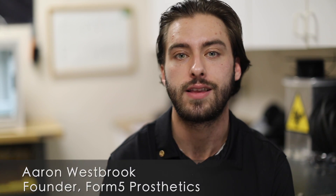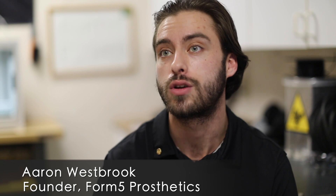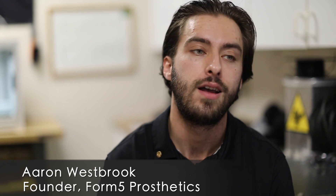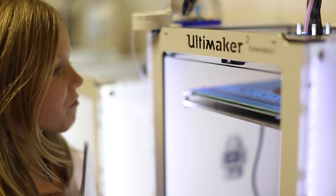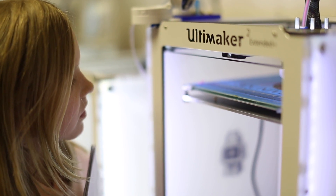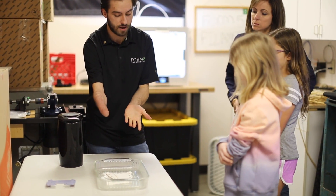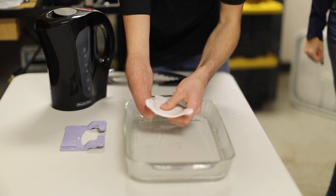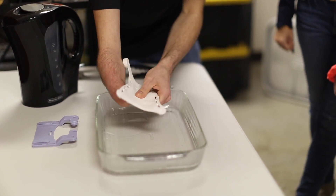Form 5 Prosthetics is a non-profit organization that simply empowers people to successfully interact with their world and their future. Really, how we do that is by engaging, educating, and working directly with the limb-different community here in Ohio — empowering them to see the obstacles they're facing, and providing the resources, support, and confidence to do things they never thought they could do before.